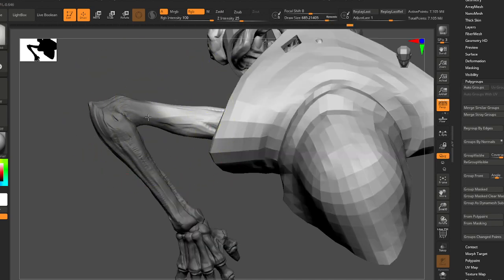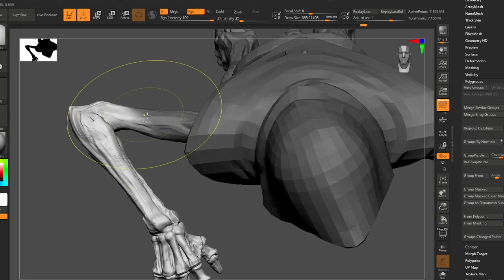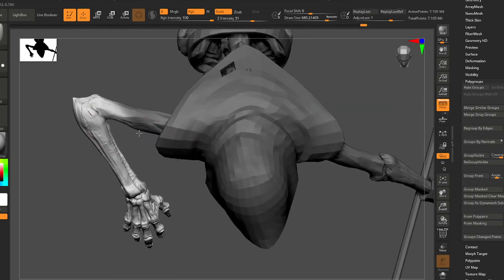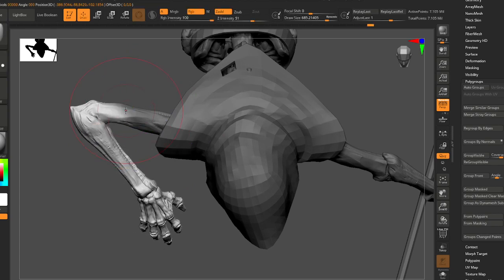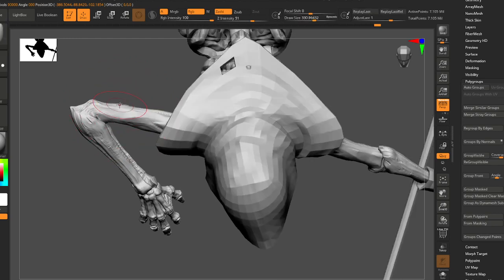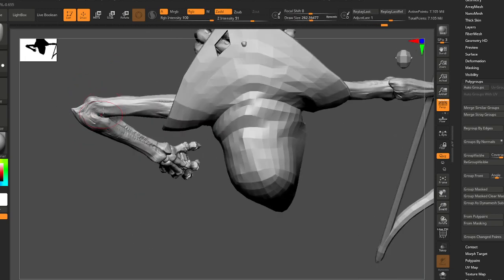The higher poly it is in terms of detail, the less dramatic effect you're going to see when you do this. But it's still working for us. I just want a little bit of curvature here — the bones kind of bend a little, and I'm going to exaggerate that.